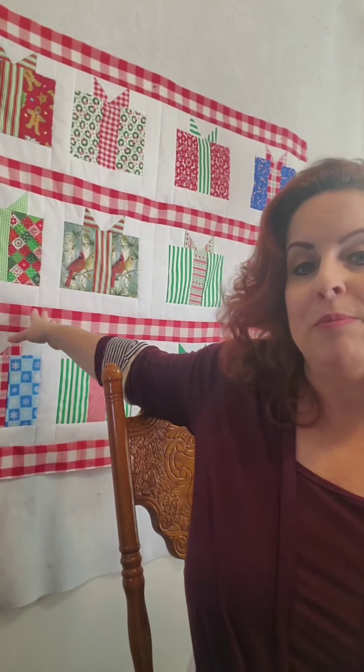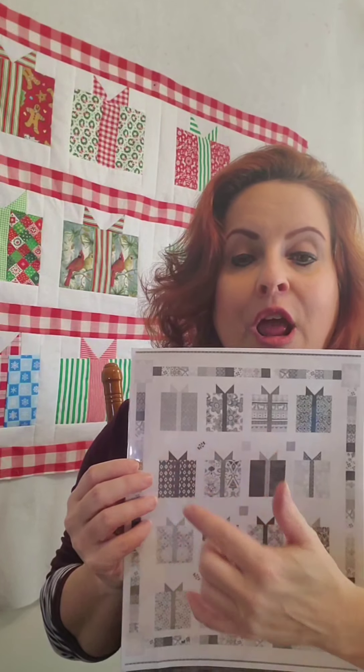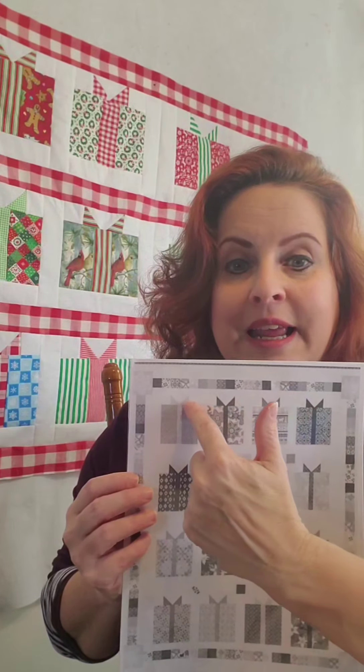What I'd like to teach you today is how to make this beautiful present quilt behind me. This is a free pattern on Pinterest, it is in the public realm, there is no copyright infringement here. The pattern is by Moda, and if you go to Pinterest and type in free present quilt pattern, it'll come up. The original pattern had cute little presents each with their own design, but how I did mine differently is I did not set it together with corner pieces, and I did not do a pieced edge.